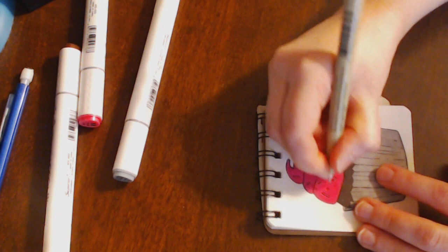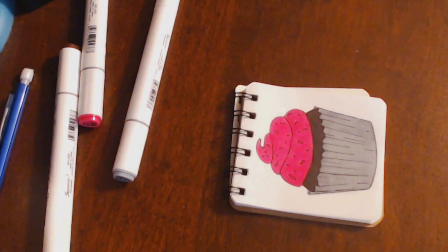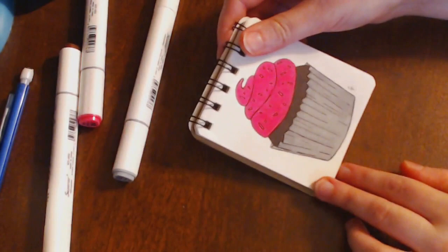Maybe get some nice little round sprinkles in there too, mix things up, make it look all nice. There you go — that completely works. My little signature there, and there you go, there you have it — a very, very not good looking cupcake. Totally.